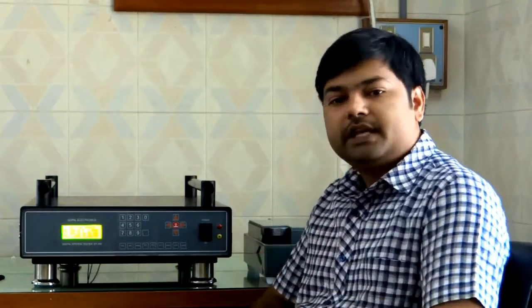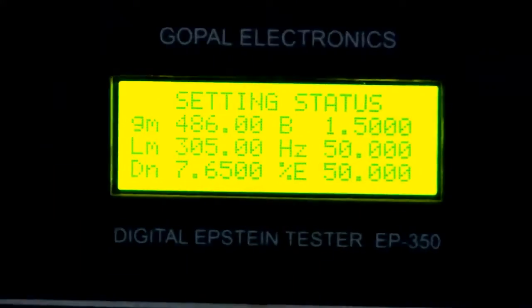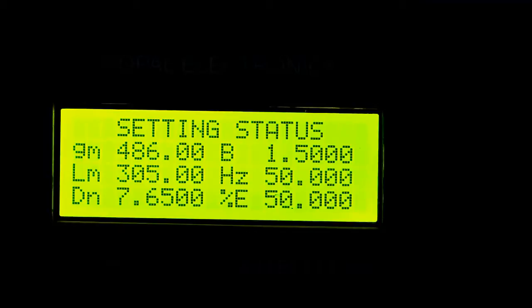That software has many features like automatic testing at many points, hysteresis curve generation, report generation, and many more. But first of all, we will explain the manual testing method without using the computer. In the bridge we have taken 32 samples of CRGO material; the thickness is 0.23 mm and weight is 486 grams. Now the display is showing current setting status and we have to enter the sample parameters.